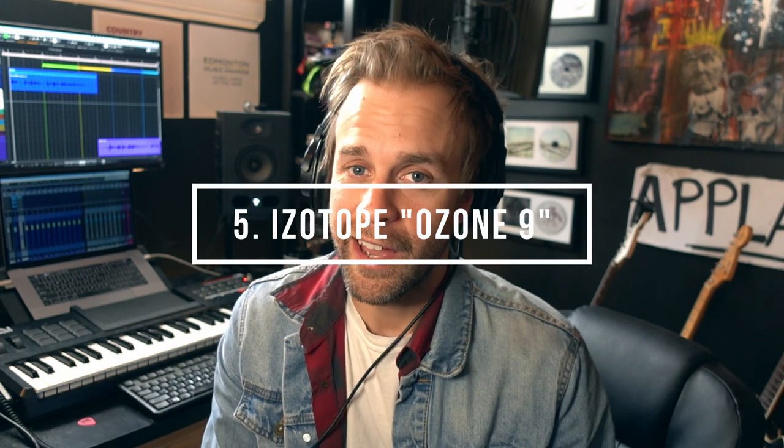Number five, the last one on the list, is something you're going to want. Basically what this next one does — it's a finishing tool. You put it on your stereo bus, your output, essentially your two-track. I call it 'bullshit mastering.' You throw this plugin called iZotope Ozone on, and it's got a feature that actually listens to your song and calculates some of the moves that might need to be done overall: EQ, limiting, maximizing, dynamic EQs, all these great things. I'll show you what it does on a demo.